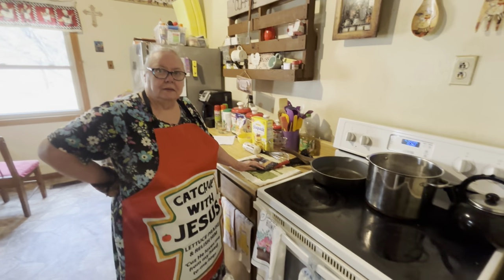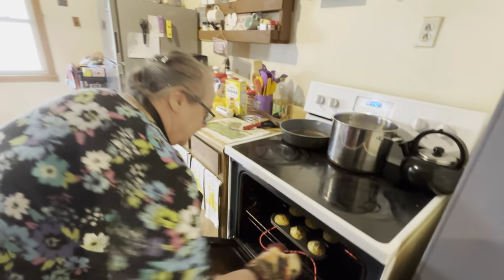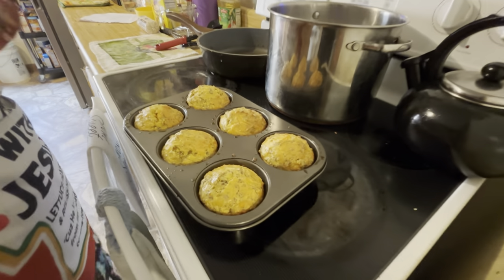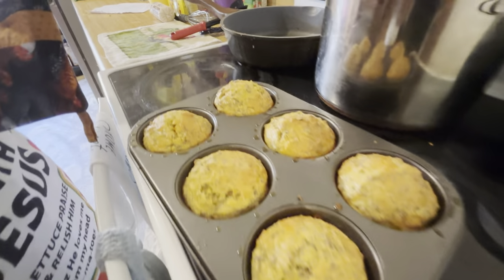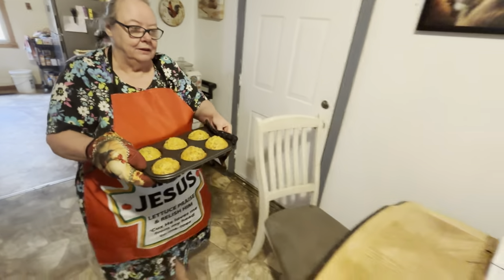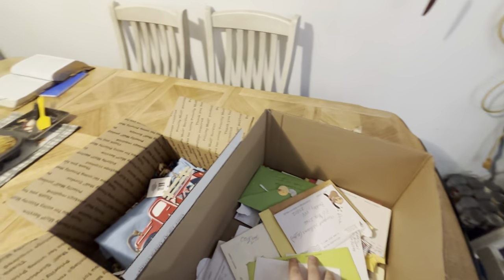Alright, we're back y'all. She's going to get it out of the oven and show y'all what it looks like after it's fully cooked. It's been in here about 20 minutes on 350 — it's golden brown. So we're going to set it here and let it cool. We're going to be doing some reading, and then we're going to be drawing names for the giveaway. We'll do the drawing at the end of this video.